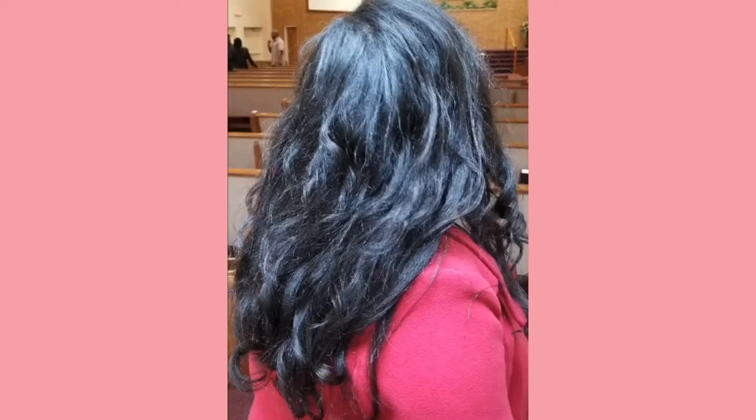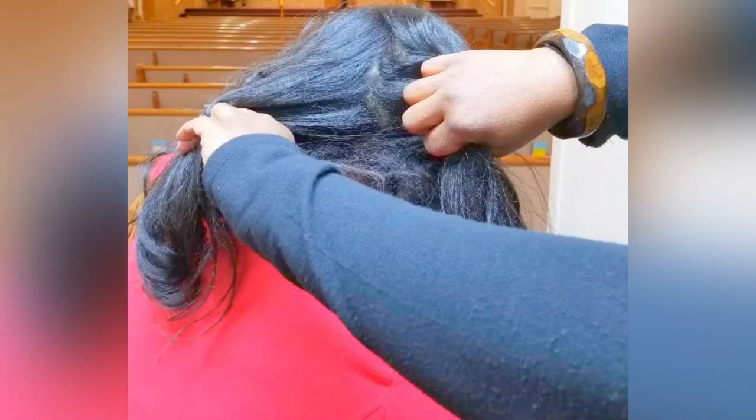I wanted to include some photos of my natural hair. These photos are from about a year ago — I did a basic blowout at home and flat ironed my hair. I do this process once a year just for a length check and to check my scalp to make sure everything is healthy. And this is just a photo from the front when I got home, just showing the curls from the front.